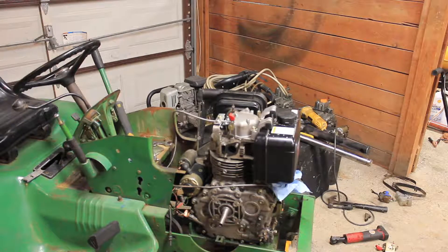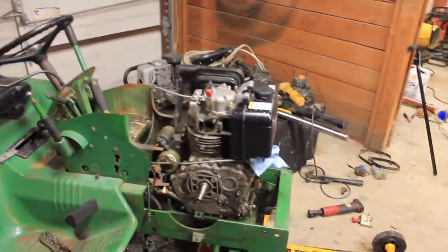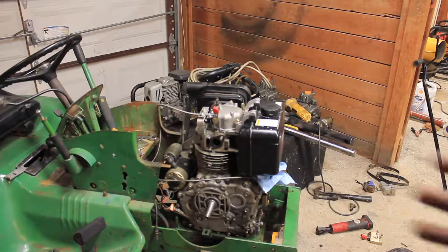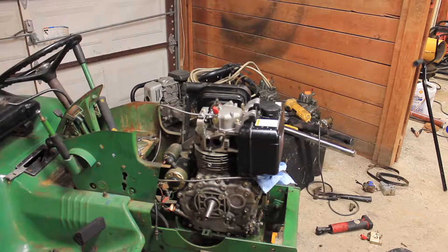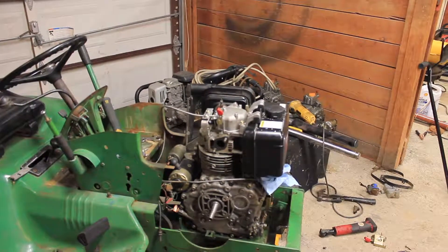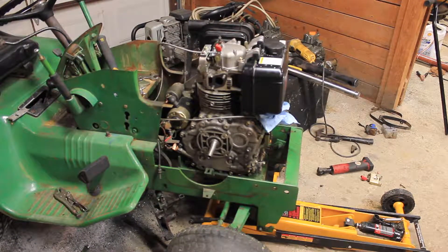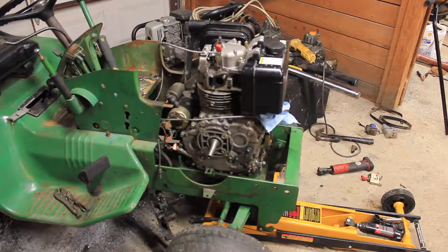I'm going to move on to the buggy now because I've been working on this for hours, doing all the little things here and there. The next few updates on this I'll mainly be starting to adjust all the brackets and everything for this engine, as opposed to what it was on the last engine — by brackets I mean all the stuff for the pulleys, etc. All right YouTube, Diesel Dan Peters signing out.